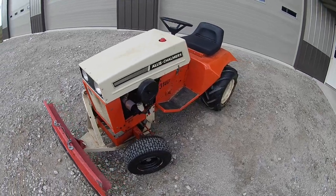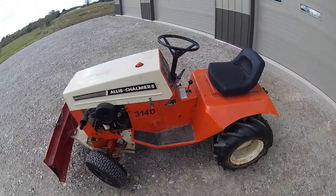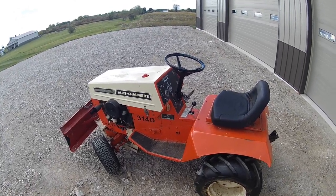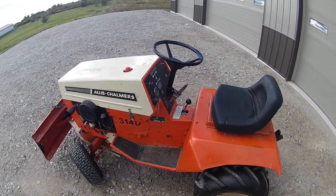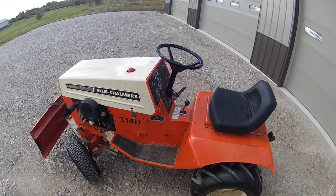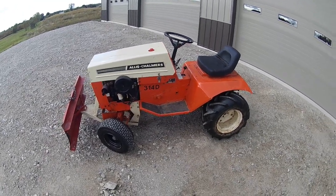The deluxe model comes with headlights, electric lift, and it should have a cigarette lighter and cigarette pack holder, but someone removed those two options. When I restore this a little bit, I'll try to put the cigarette lighter back in to make it more original.